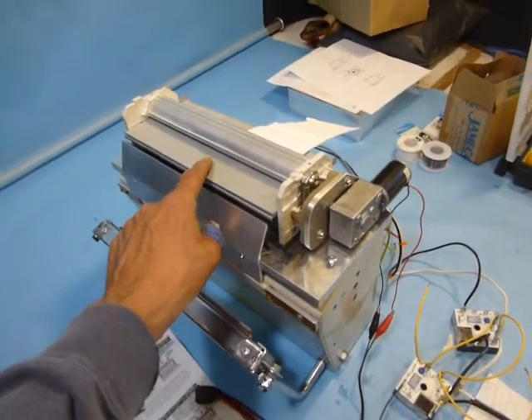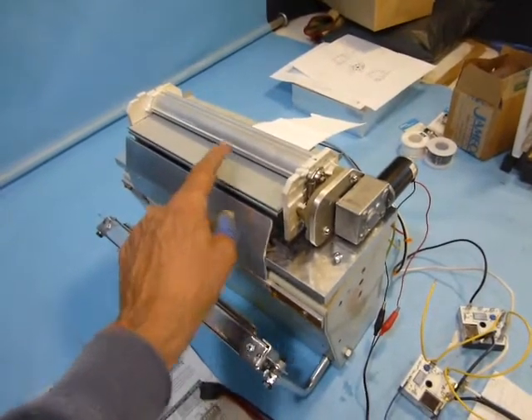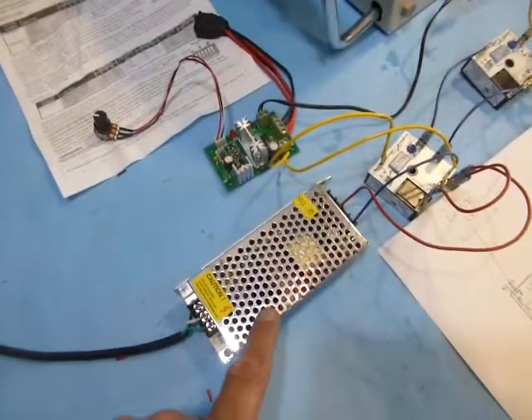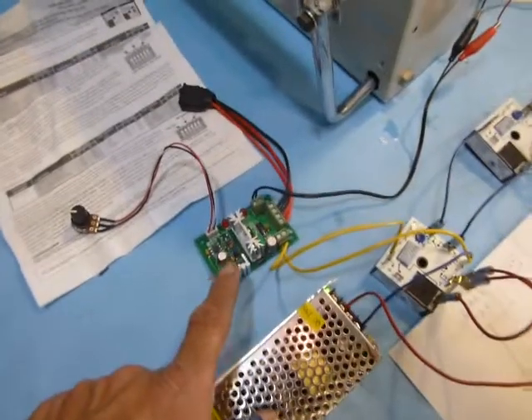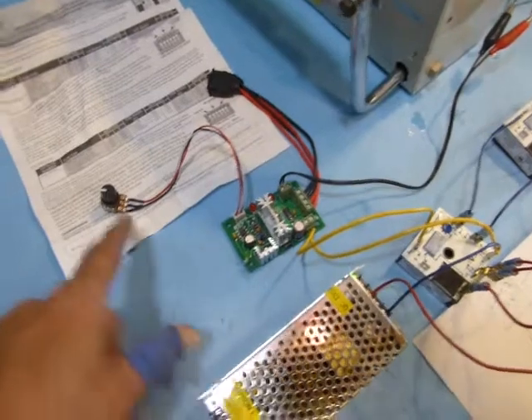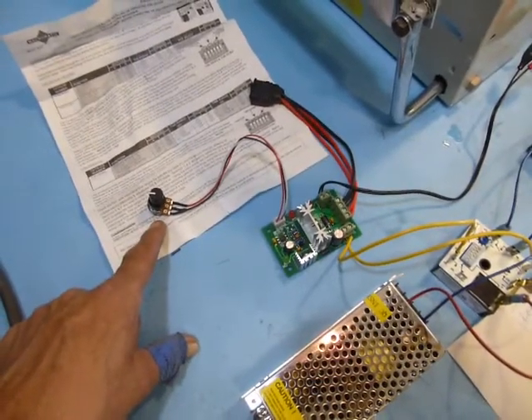This is a set of rollers off of a cheap GBC laminator where I've put a DC motor which is 12 volt operation. This is a 12 volt power supply and this is a DC motor controller for forward and reverse as well as how fast.